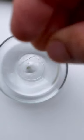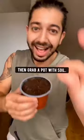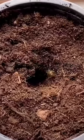Did you know if you grab an orange, cut into it, then pick out a seed, then soak it in water for 30 minutes, then grab a pot with soil, and plant the seed about 2 inches deep?